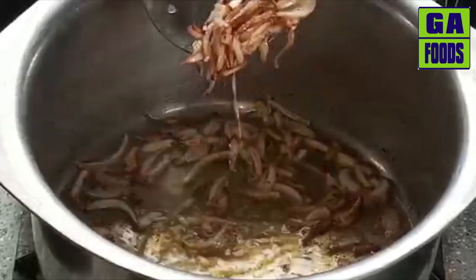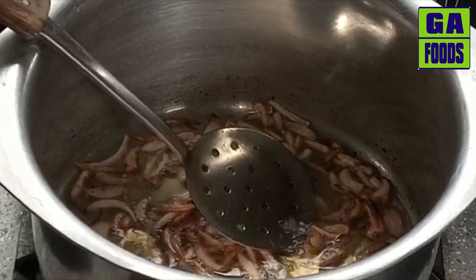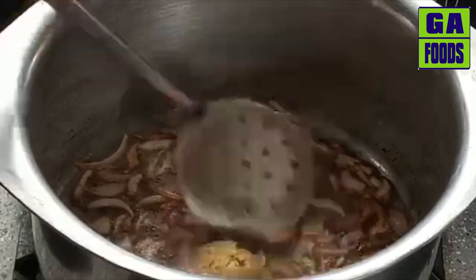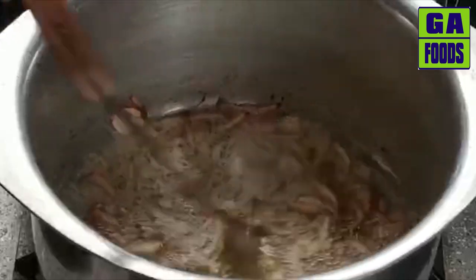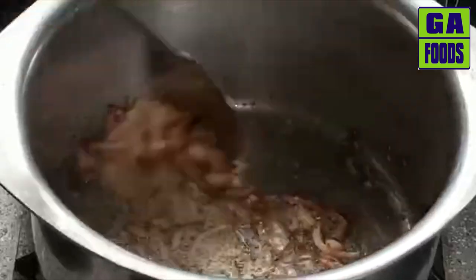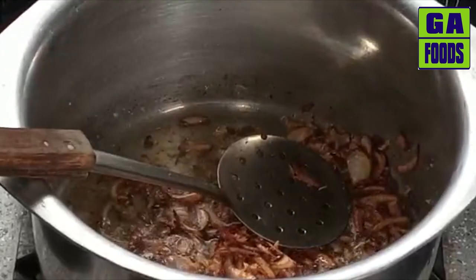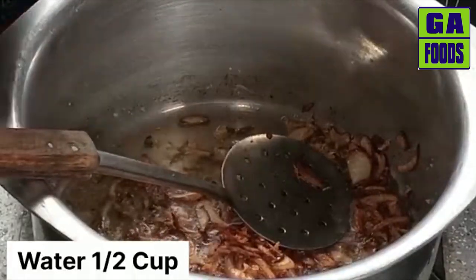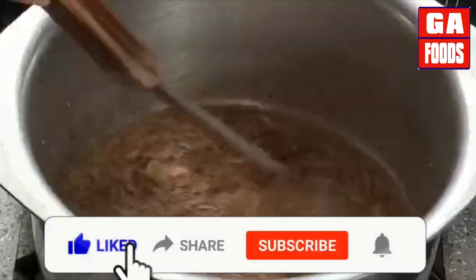Now you can see the texture of the paste has become golden. After the onion paste turns golden, we will fry it and we will need half a cup of water. We will cook it for about 5 minutes.